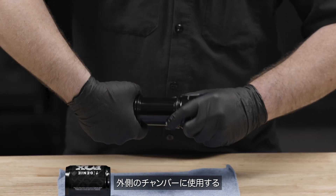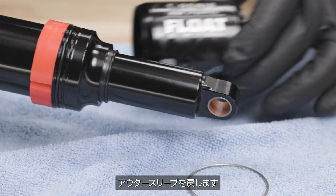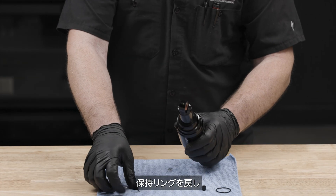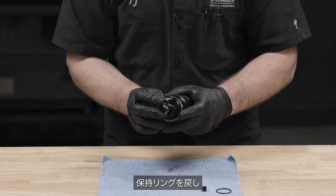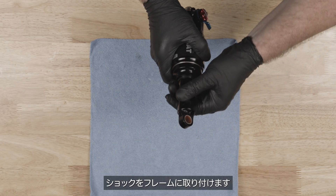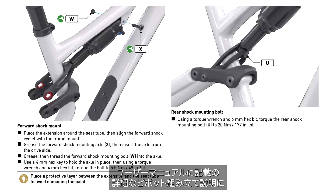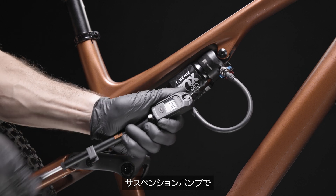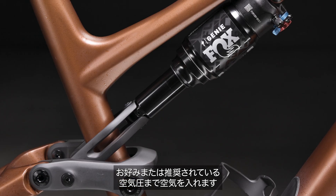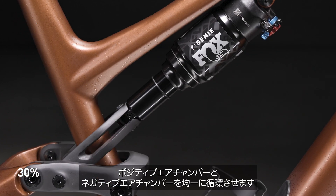Re-thread the inner sleeve. Add back any volume spacers you plan to run in the outer chamber. Replace the outer sleeve. Replace the retaining ring. Replace the O-ring on the shaft. Reattach the shock to the frame and length, following the detailed pivot assembly instructions in the manual. Using a high-pressure shock pump, inflate to the desired or recommended pressure.